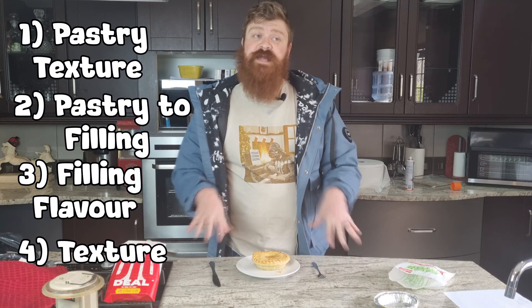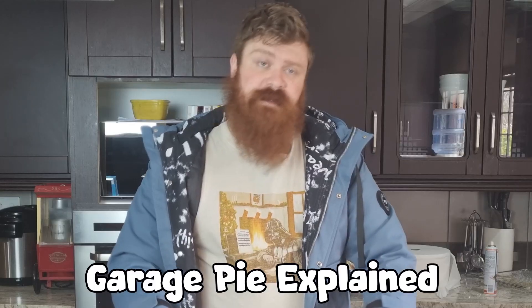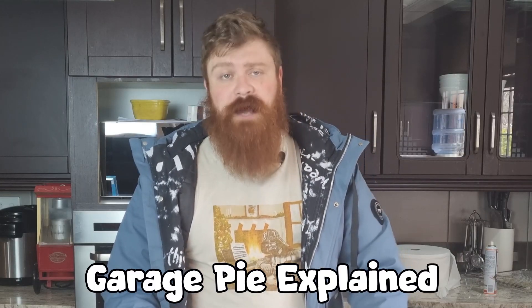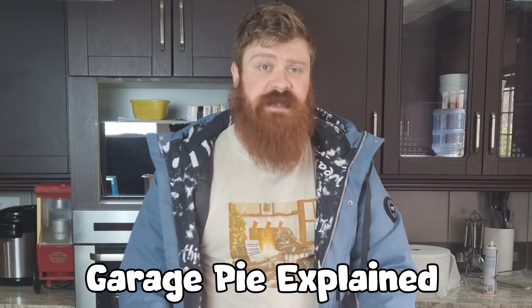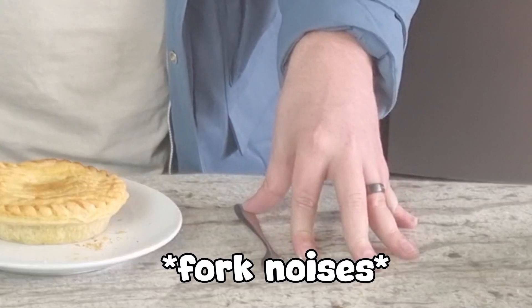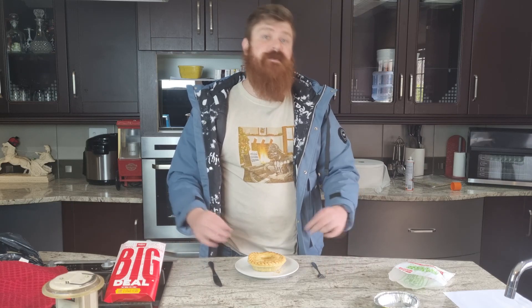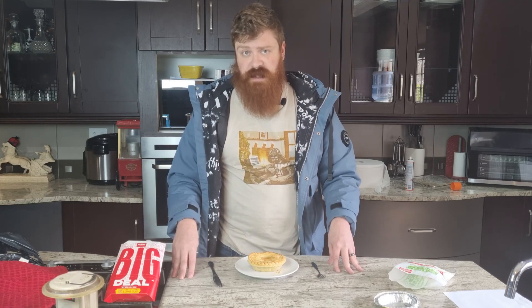Third, the actual filling and flavor of it. And fourth, the actual texture of the pie and to see how well it goes. For those that don't know, a garage pie is a pie that you can get at your local garage or fuel station. As far as I know, this is mostly just South Africa, and this is why this is a staple for many of us.